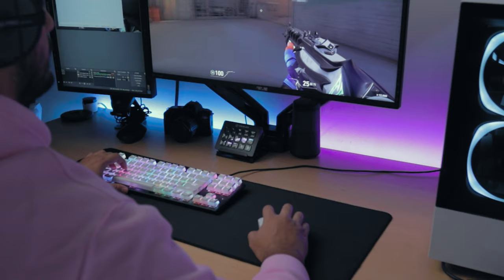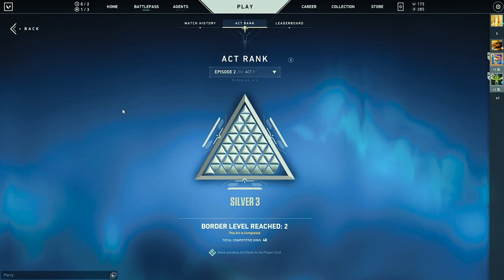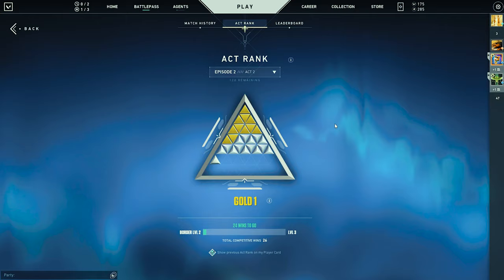Coming from a hefty 150-gram mouse and cutting that to more than half, the change is immediately noticeable. I feel like I play much better — both from the freer movements that come from the wireless aspect, to the faster adjustments I can make with the weight. To put that into perspective, I ended last act in Valorant at Silver, and now I'm effortlessly cruising in Gold while playing much less due to time constraints.